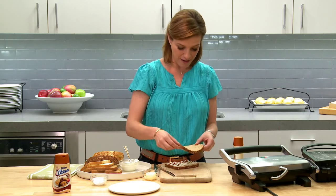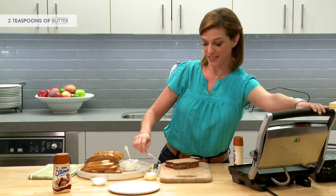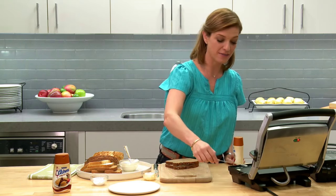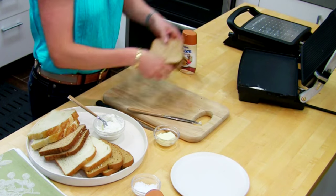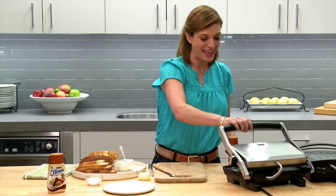Then I'm gonna add the cover and then add just a little bit of butter — it's your choice if you want to add it or not. You can use the panini maker, you can use the waffle maker, you can use the skillet.